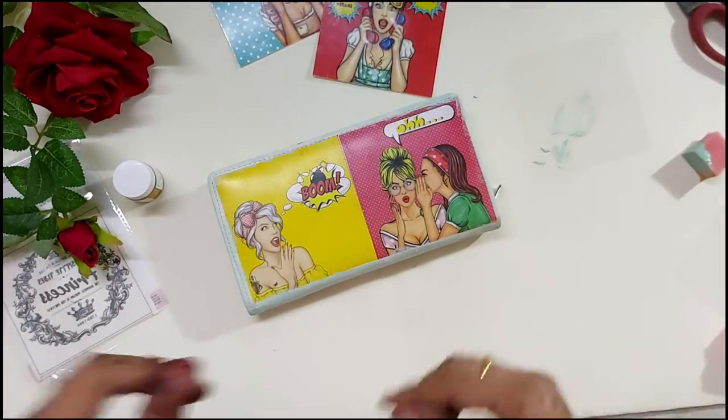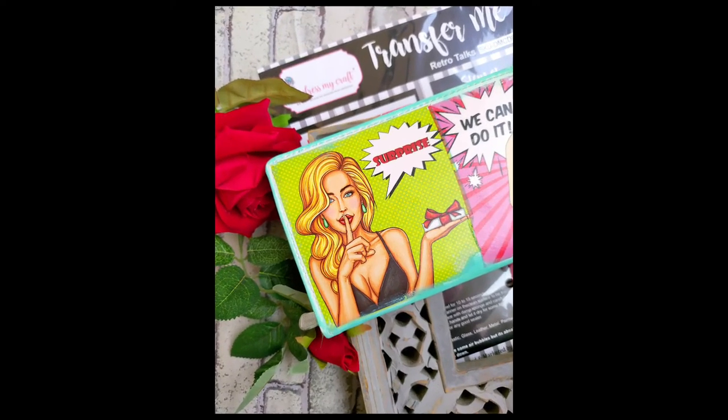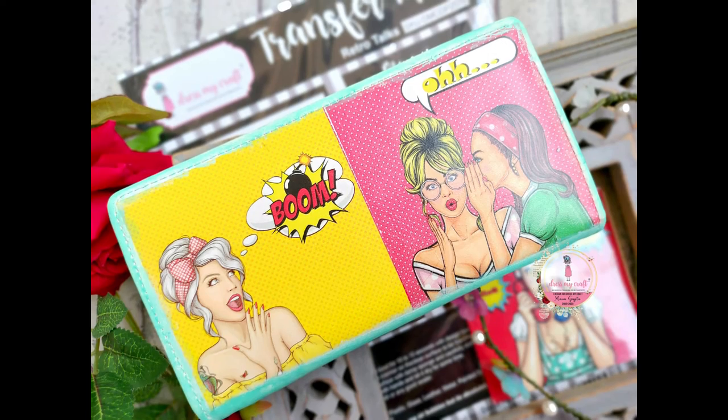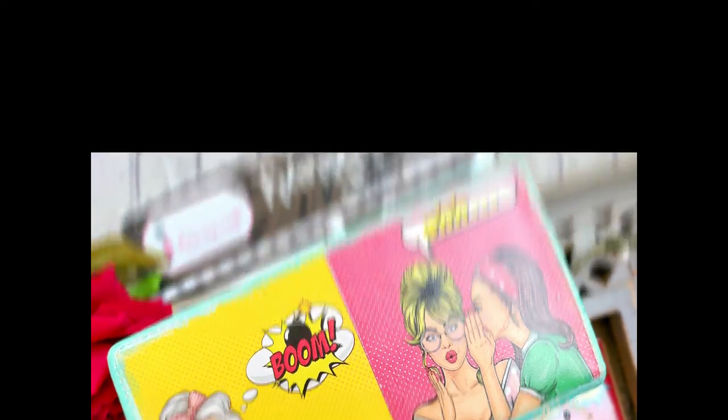I hope you like the little transformation. Do share your work with us using the Transforme Sheets on the Dress My Craft Facebook page. Thank you for watching!